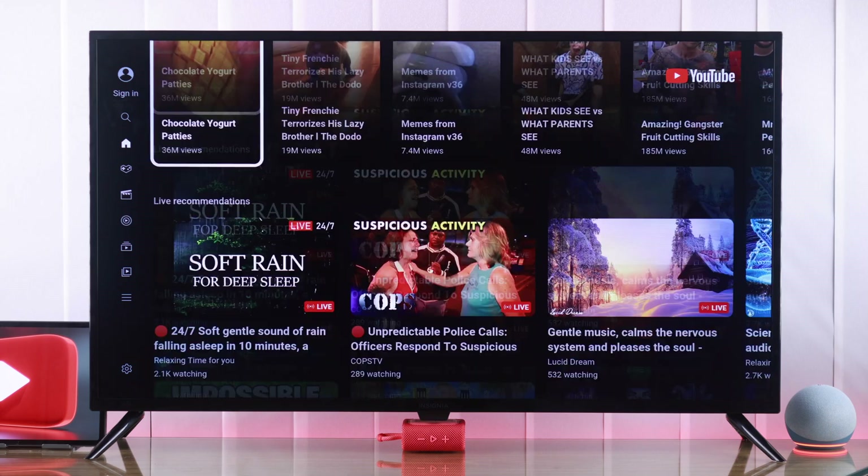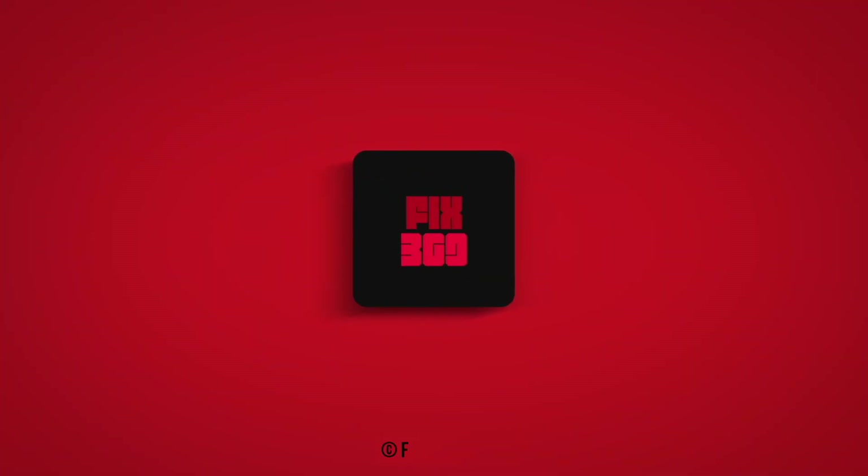So that's how you fix the YouTube app on your Insignia Smart TV. Let us know how it went and I'll see you around.